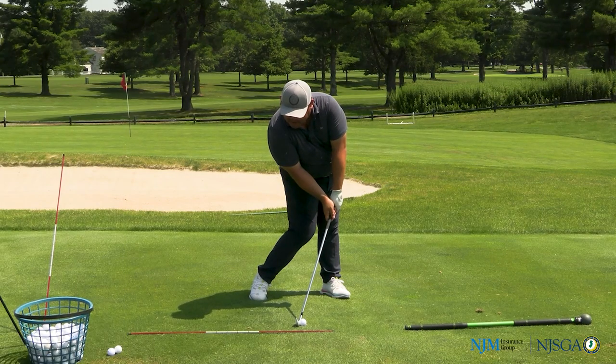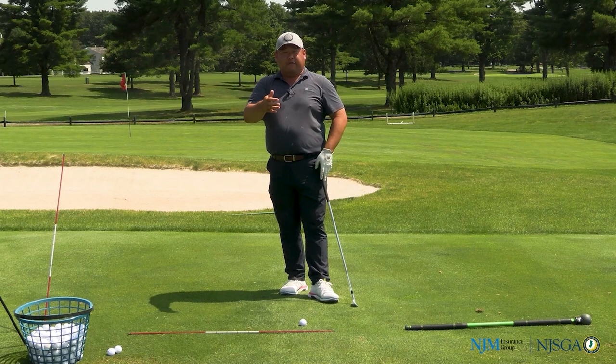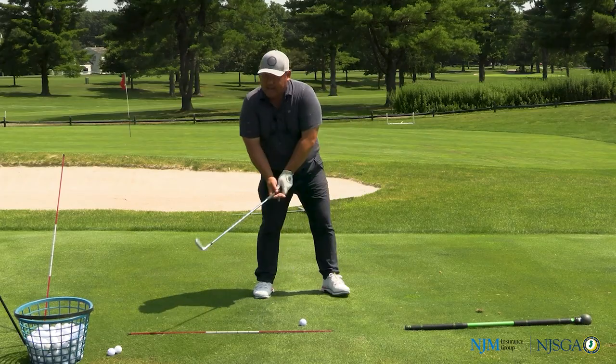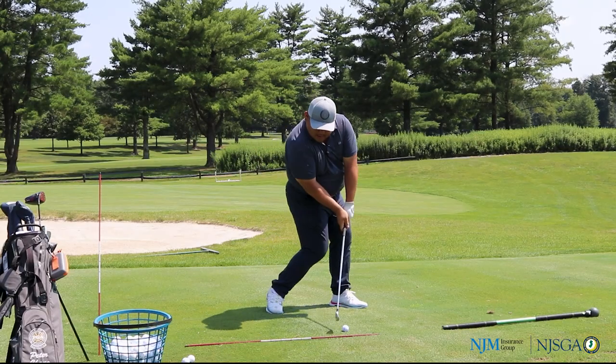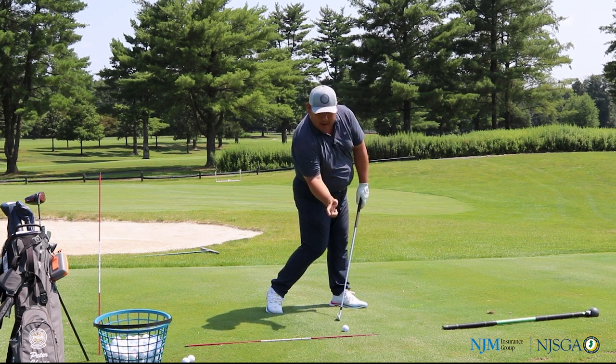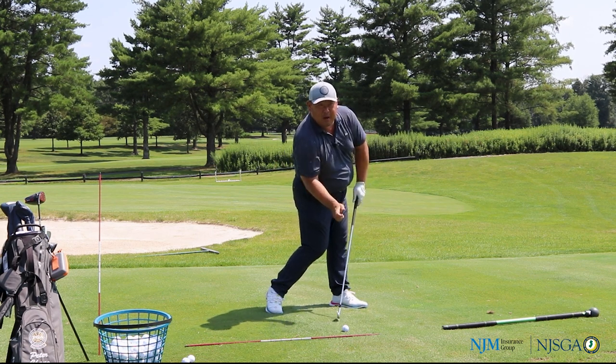So this is the magic impact position that I was talking to you about. If you look at Trevino, if you look at Tiger, if you look at Hogan, if you look at Nicklaus — all these legends of the game, when they came into the ball, they had that common look of that right hip, right elbow, and a slightly bent right wrist.